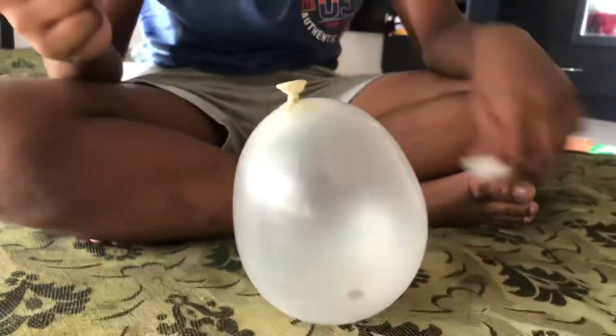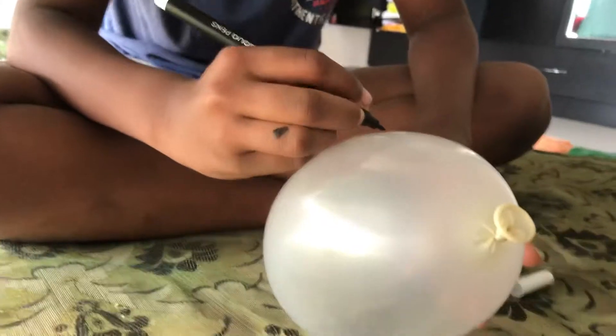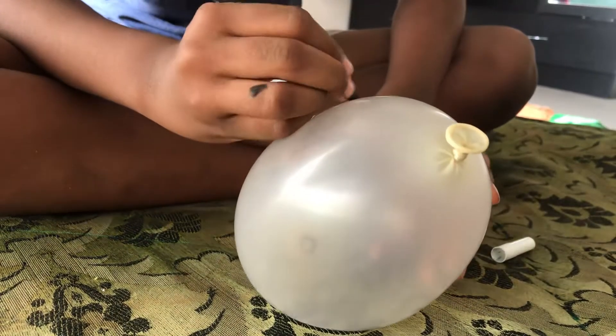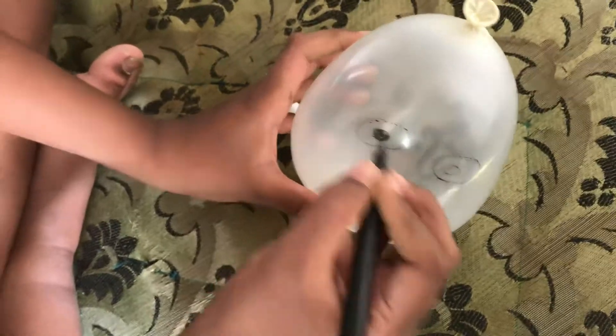Yeah, and draw some eyes on there. Look, the fan is fully on but still the balloon isn't flying away or floating because the coin is keeping the weight, so it stays on the ground but it'll wiggle and shake. You'll see what I mean. Nice drawing skills, guys!